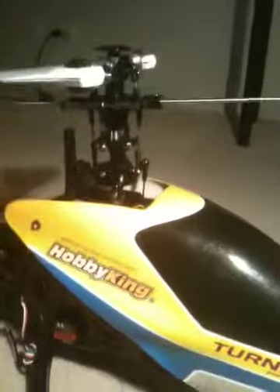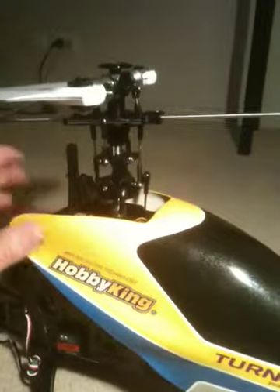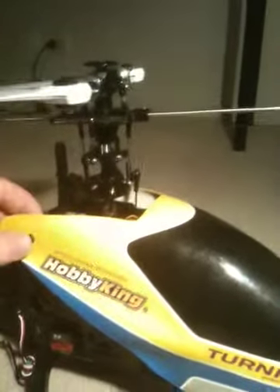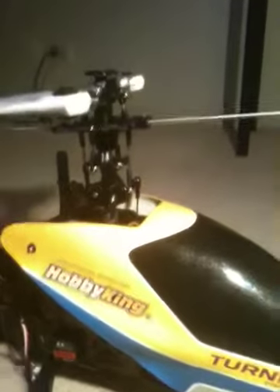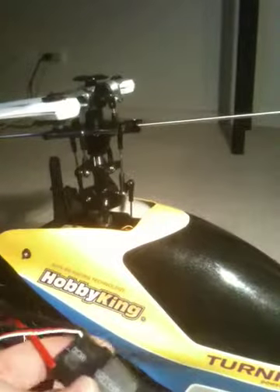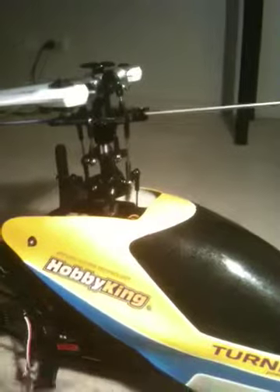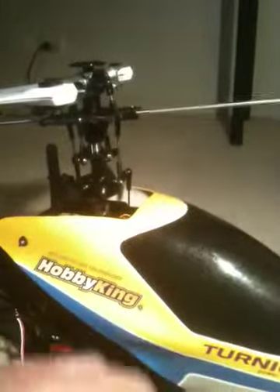I'm going to be running a Turnagy Typhoon motor that I'm getting from Hong Kong — it's a 500 size heli motor obviously. Along with that I've got a Hobby Wing 80 amp ESC. It's probably a little bit more amperage than required — I think 65 is the norm for a 500 size heli — but I thought I'd just be safe and get the 80 amp.